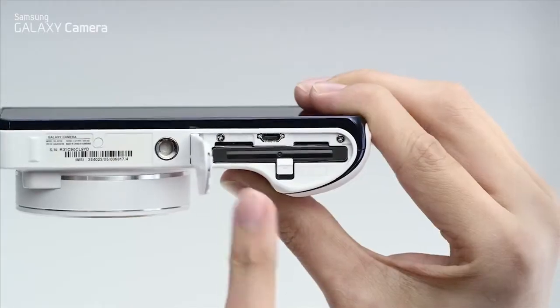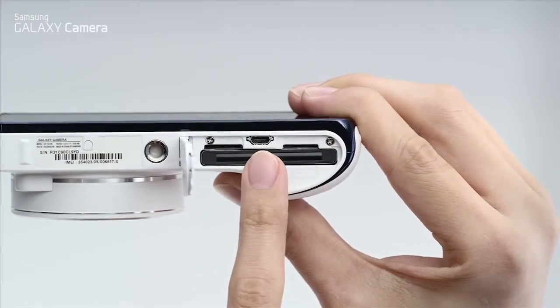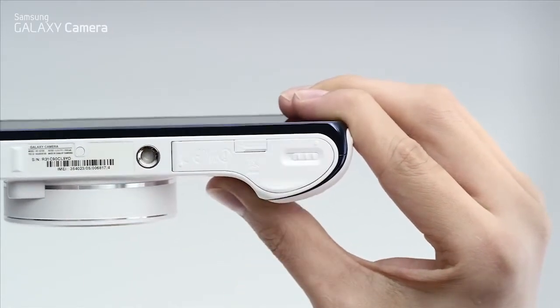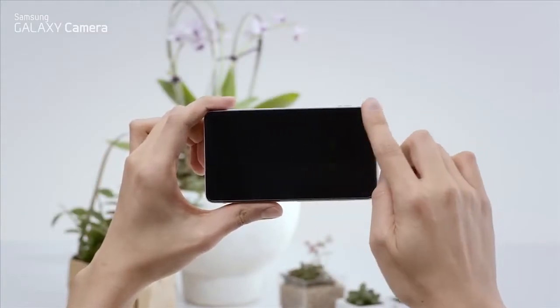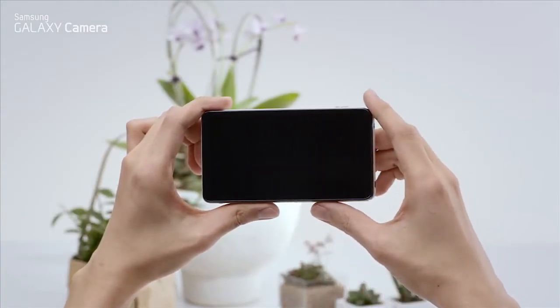Here we have a slot for the 3G SIM card, the HDMI port, and a storage expansion slot. It has a 4.8-inch HD multi-touch screen, which is the biggest viewfinder on any camera.